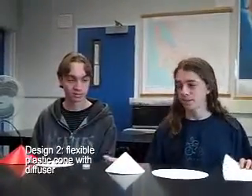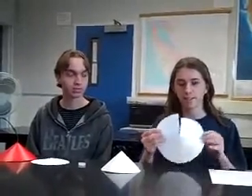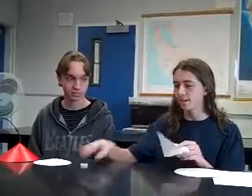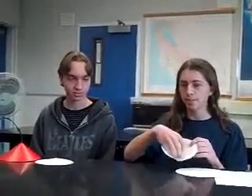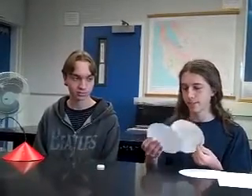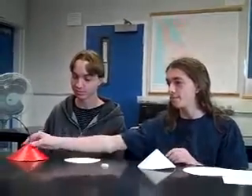This is how to build our cone light. First, you draw a circle on a piece of paper and a line to the center, then you cut it out. You fold it to make a cone and tape it. Take a bottle cap, glue it on the inside, and attach the LED to the bottle cap. Then you trace this out on a piece of paper, tape that together, and you end up with this.